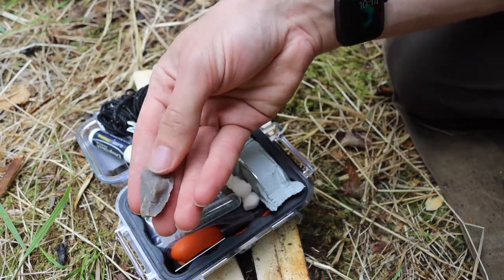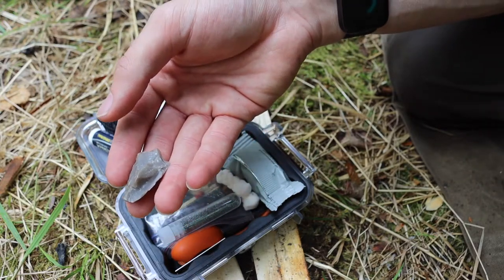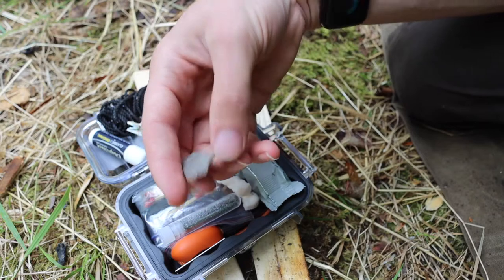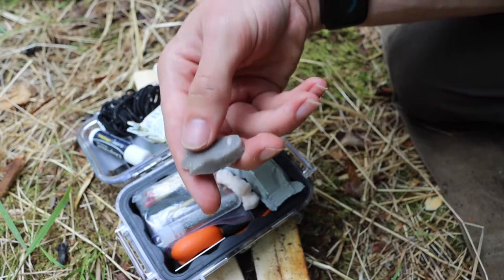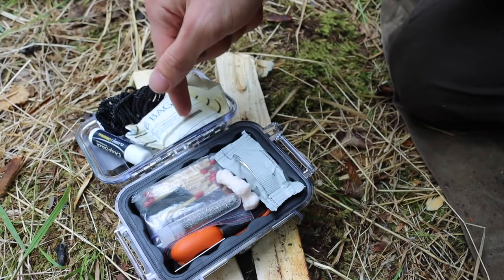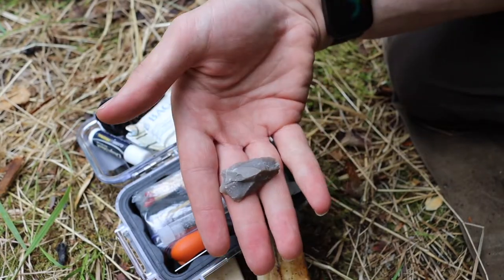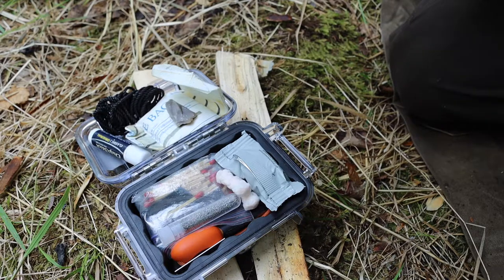This is a piece of flint — or actually I believe chert. I wanted this in here because you can strike it off the back of a knife or many different hardened materials and get sparks pretty reliably. They're not going to be the hottest sparks, but working with things like charred cloth you can make char cloth and start fires with this piece of flint or chert.